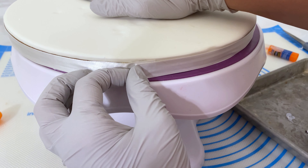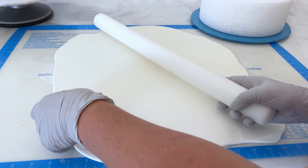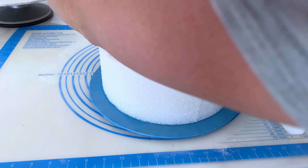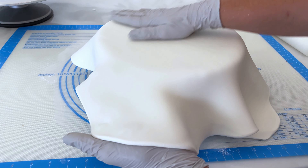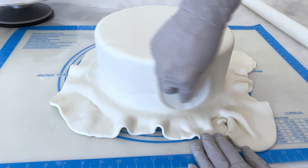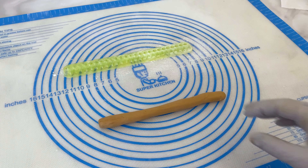Now that the cake board is done, I am going to do the 10-inch cake. Again I have rolled it out somewhat thin — not as thin as the cake base. Drape it over this foam cake. Yes, it is a fake cake! Smooth the top out and make sure we get all those wrinkles out. Then with a fondant smoother I smooth out the rest of the cake.